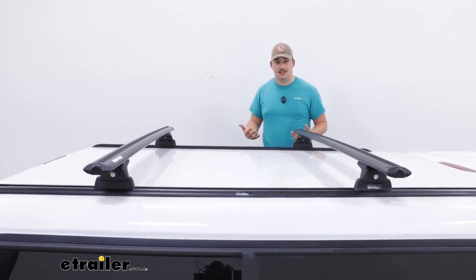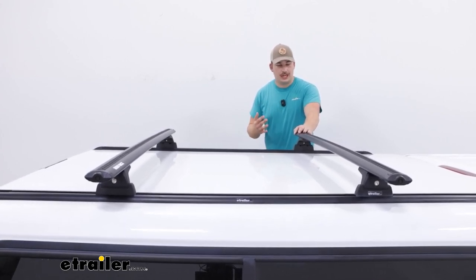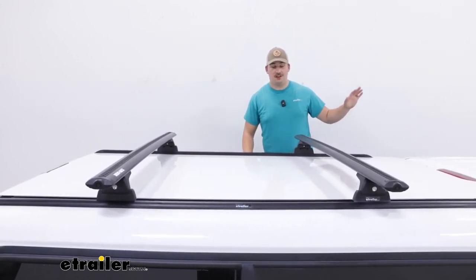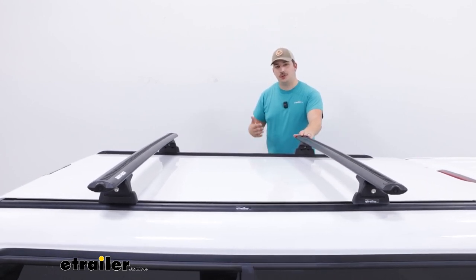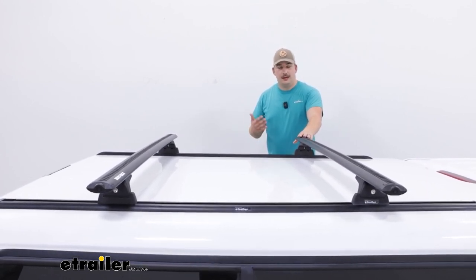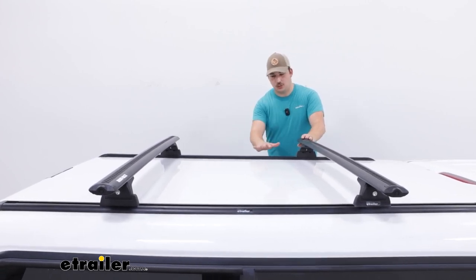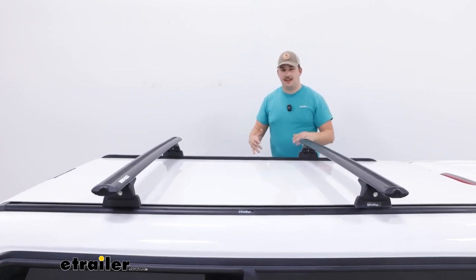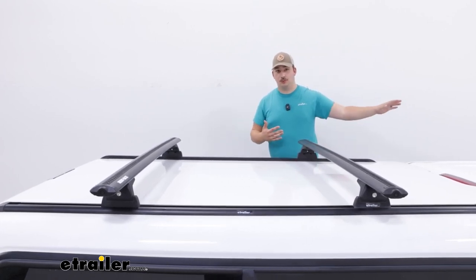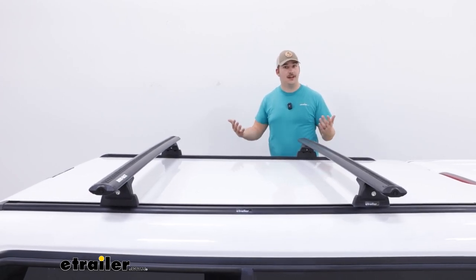And the same goes for something like a tent. A roof rack system like this is going to have a little bit more weight capacity than if you were to put it on just the roof. With this, it's going to be able to handle up to 220 pounds. Now do keep in mind that's what the roof rack system is rated for, not necessarily your camper shell, so check that too just to be safe. But that slightly boosted weight capacity is going to be helpful for those larger items like tents or awnings.